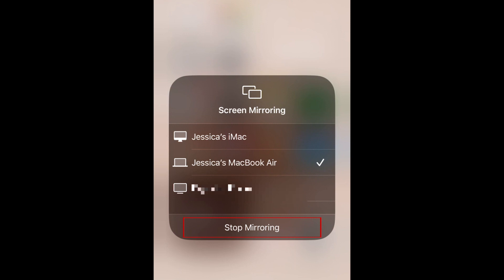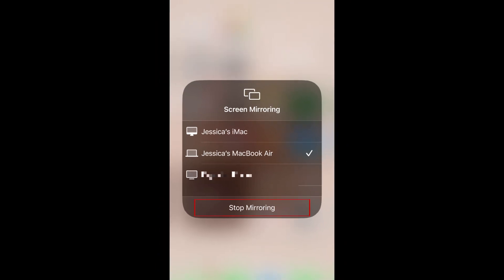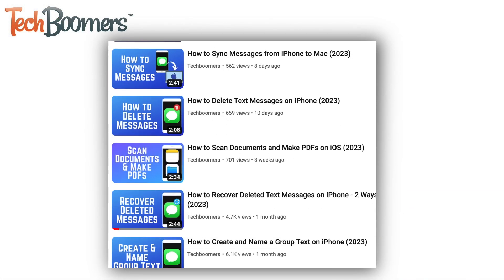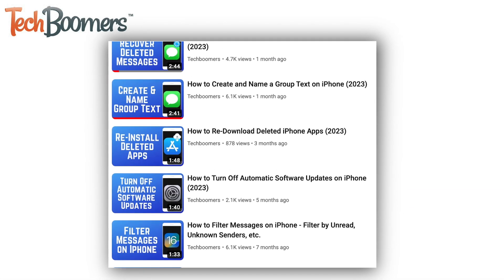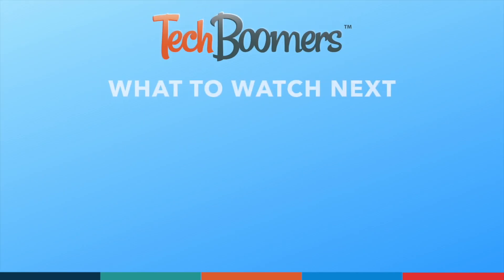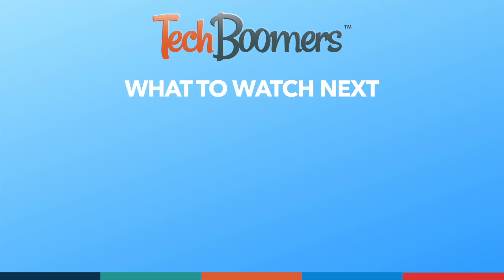That's all it takes to mirror your iPhone screen to your Mac computer. To learn more handy tips for your Apple devices, check out our playlist of iPhone tutorials. If you found this video helpful, we'd love it if you'd hit the thumbs up button below and subscribe to our channel. We put out great new tech tutorials like this one every week.